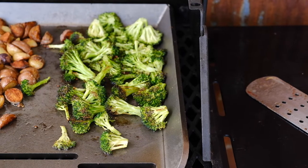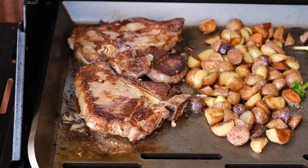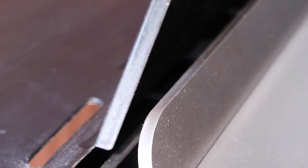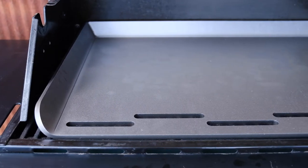It includes a lifetime warranty and can cook food up to 20% faster than the standard flattop. Our Pro Series flattop for outdoor grills measures 16 and 1/8 inch deep by 23 and 7/8 inch wide by 1 and 7/8 inch tall, and weighs 46 pounds.